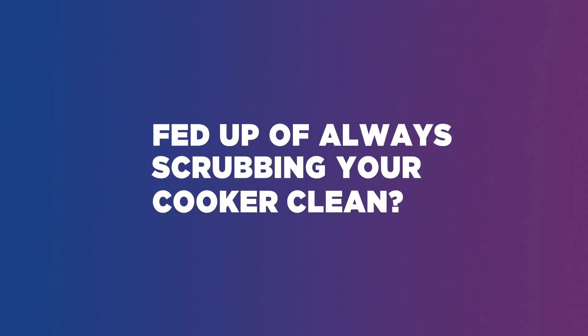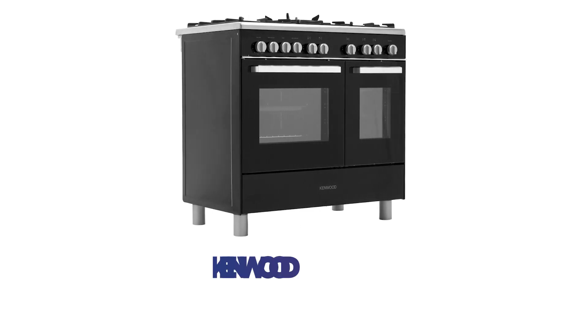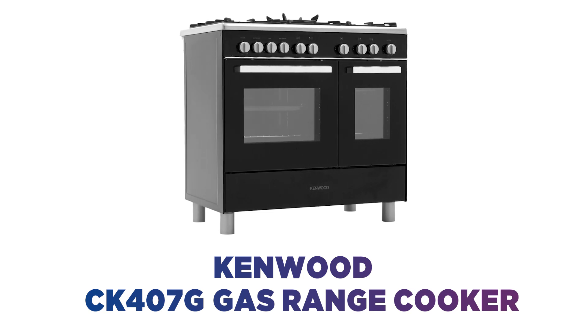Fed up of always scrubbing your cooker clean? Thanks to the enamel coating on this Kenwood range cooker, you can enjoy hassle-free cleaning.